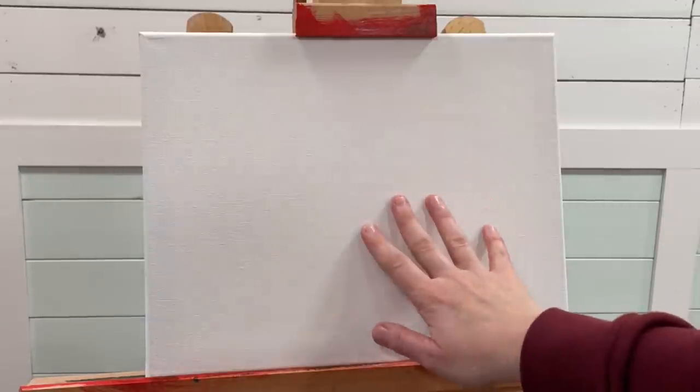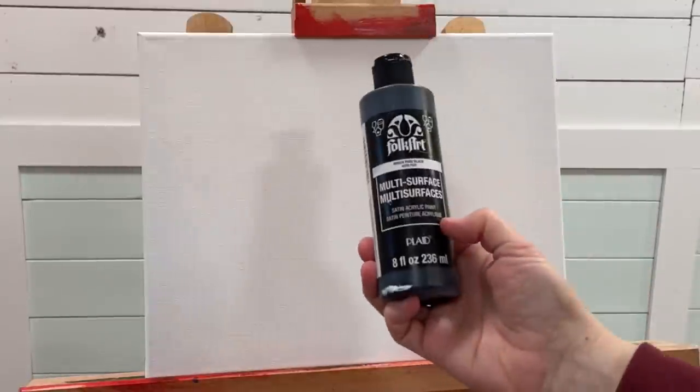Hi everybody, welcome back to my channel! Today I'm going to be showing you another step-by-step landscape painting on this 11 by 14 stretched and primed canvas. I used acrylic gesso — white gesso, one coat — and let it dry before beginning just to prep my canvas. I'm going to be using some black paint to start, some white, and we're just going to go from there using a grayscale underpainting.